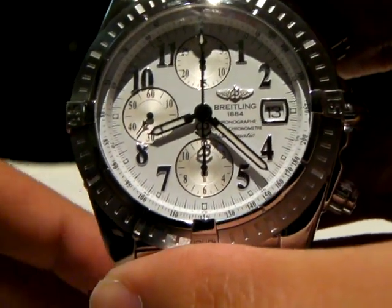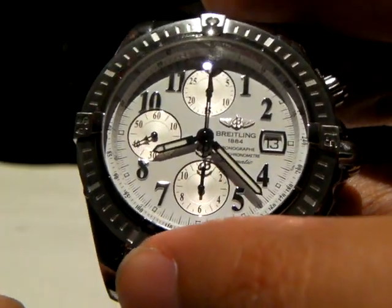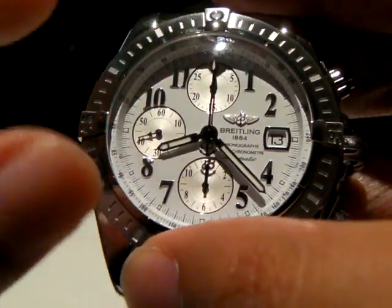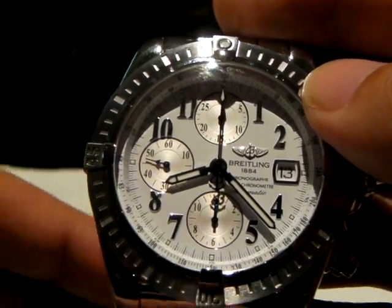It's a fairly heavy watch with the bracelet on. The dial is just a bit under 44mm, but it doesn't wear that big because of the wide bezel out here.